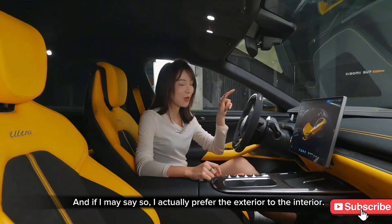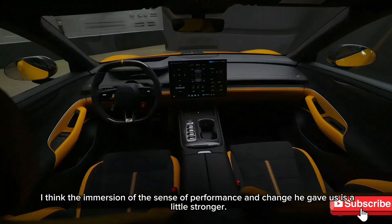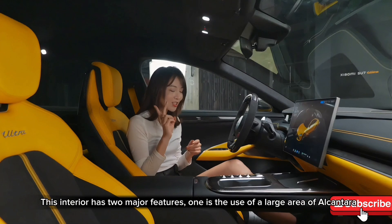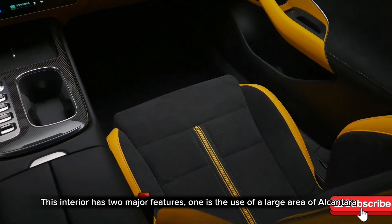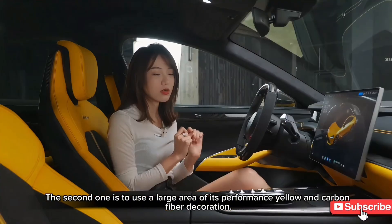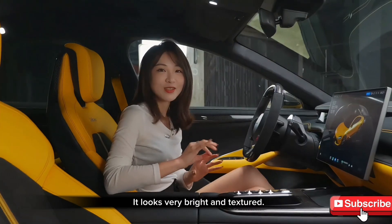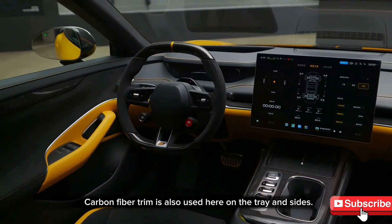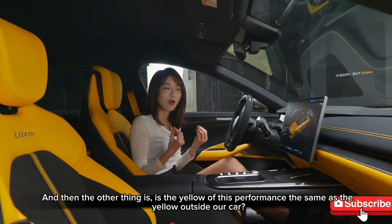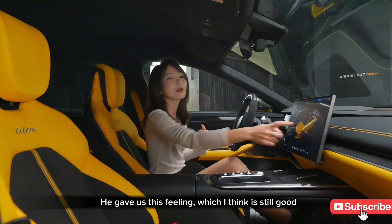I actually prefer the exterior to the interior. The exterior gives a stronger performance feel. The interior has two major features: large use of Alcantara, and extensive use of performance yellow and carbon fiber trim. The carbon fiber wrapping around the cabin looks very bright and textured. The performance yellow color inside matches the exterior, visible in stitching and subtle accents.